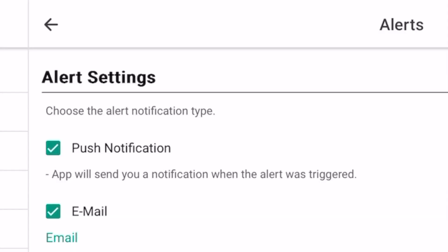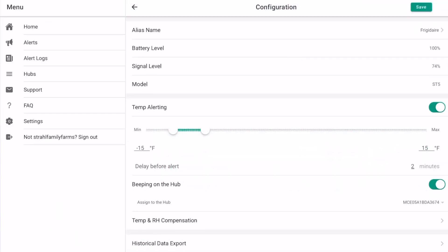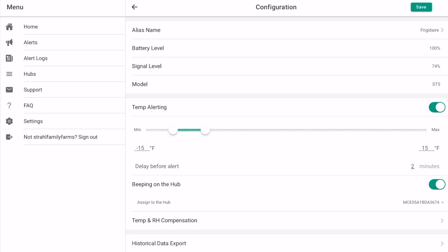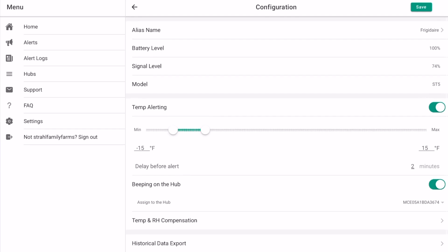If you go into the alerts section, this is where you can set up push notifications to have it email and alert you. Go back into the freezer sensor and click the gear wheel — these are all the parameters you can set. Under temp alerting you can turn that on, set a minimum and maximum, and then set how long you want to delay before it alerts you. I've got it set up between negative 15 and positive 15 degrees Fahrenheit on a two-minute delay, just to allow for a fluke where the sensor stops reporting for a second so I'm not getting false readings. You can also export your historical data. Up at the top you can name your sensor.